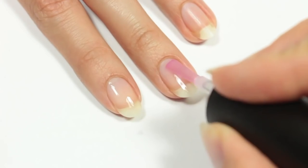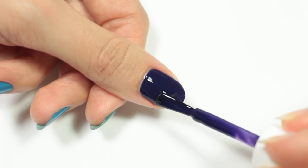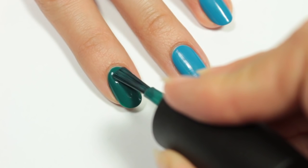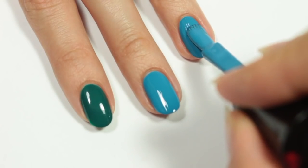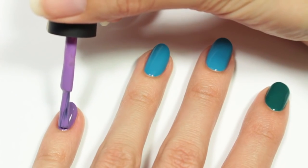Start off with a base coat to help protect your natural nail. For the base colors, I'll be applying a dark purple polish to my thumb, a teal polish to my pointer finger, blue polish to my middle and ring finger, and then purple polish to my pinky.